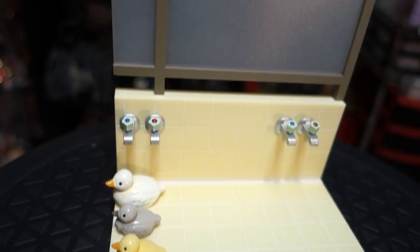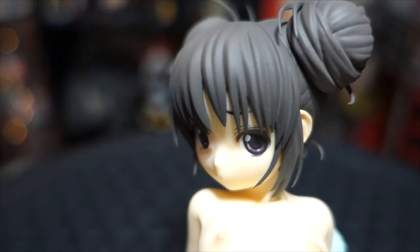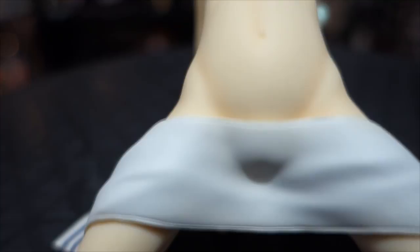They even put that window where you can't really see through it, but it's the kind you'll see on shower doors. So that was a really nice touch that I liked.